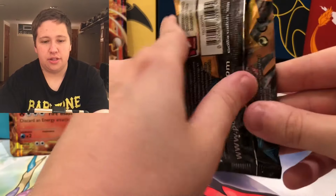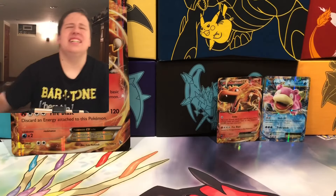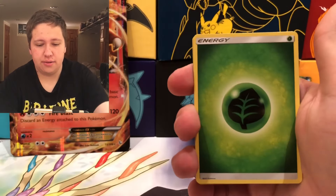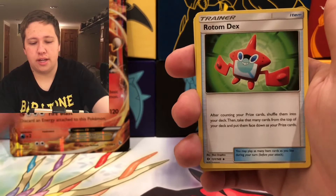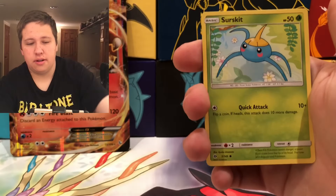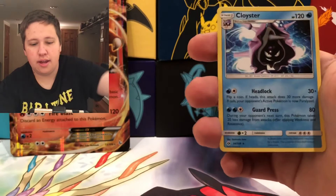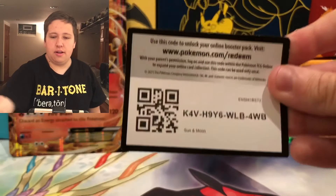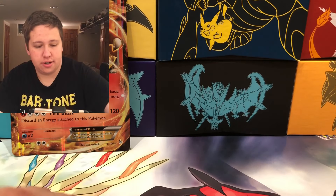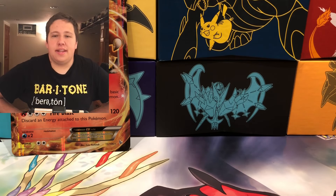Last pack is Sun and Moon Base — last chance for something amazing. We have a Grass Energy, Great Ball, Pyukumuku, Rotom Dex, Grubbin, Growlithe, Popplio, Wingull, Surskit, a Spinarak Reverse, and a Cloyster Regular Rare. So the only Ultra Rare we got from the packs was the Slowbro EX, plus the promo Charizard EX that came with the box. Thanks for watching — stay tuned for more videos. See you in the next one.